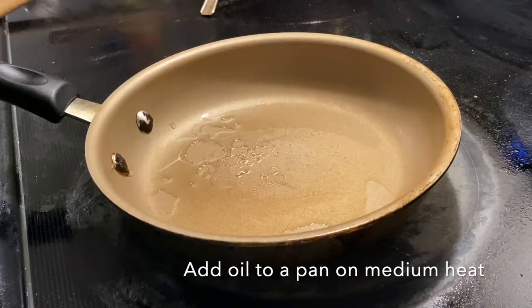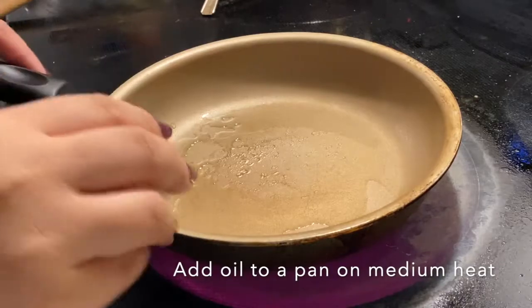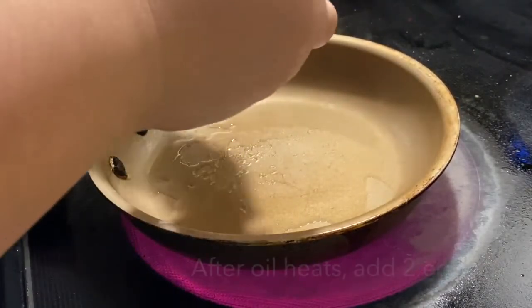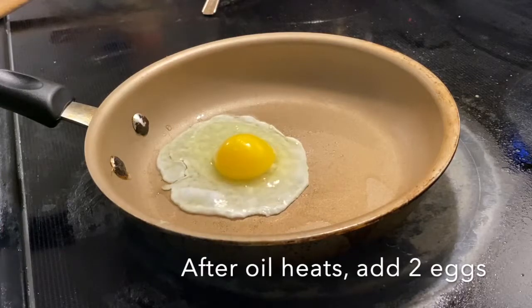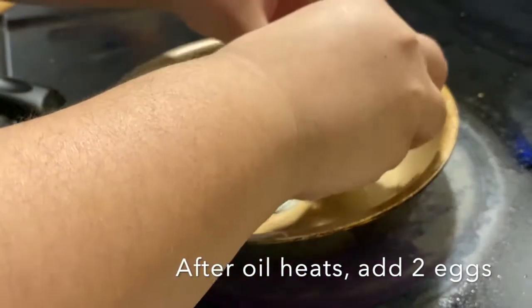We're going to start off by adding oil to a pan on medium heat. This is going to be used in order to fry our eggs. We want to add two eggs onto the pan once the oil has heated up. Add the two eggs side by side and allow to cook.